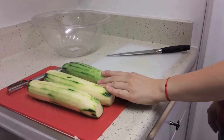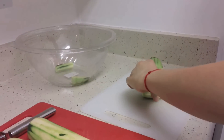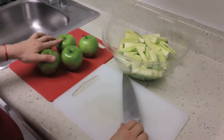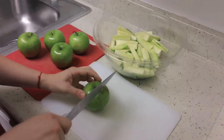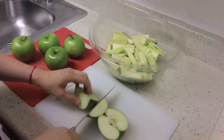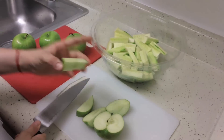We've peeled our cucumbers, and now I'm just going to cut them up in small enough pieces to fit inside the juicer. Now that I have all the cucumbers sliced up, I'm moving on to the apples. Everything, of course, has been washed first. For the most part, you don't need to worry about the core too much — I just sort of cut around it a little bit. I find the seeds get caught up in the juicer, so I do that.